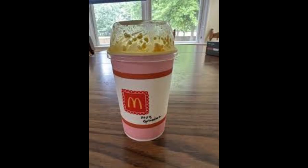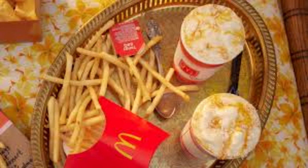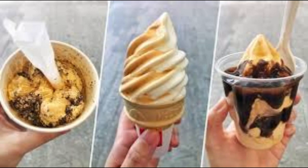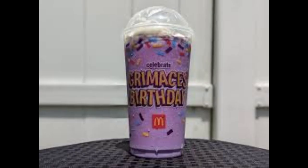However, as much as I enjoyed the Grandma McFlurry, I couldn't help but notice a few drawbacks. The portion size was on the smaller side, especially considering the price point. I found myself wishing for a larger serving to truly satisfy my dessert cravings. Additionally, the whipped cream on top was a bit overwhelming. While I appreciated the added touch of decadence, I found that it took away from the overall experience. I would have preferred a lighter hand with the whipped cream, allowing the other flavors to shine through.